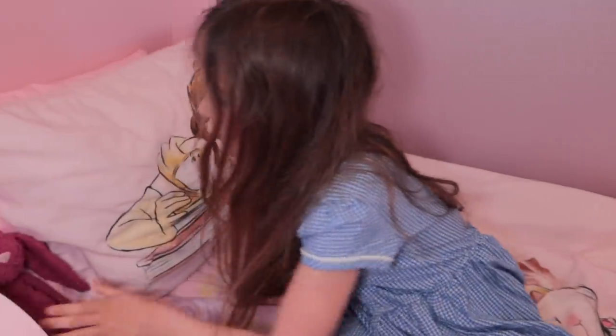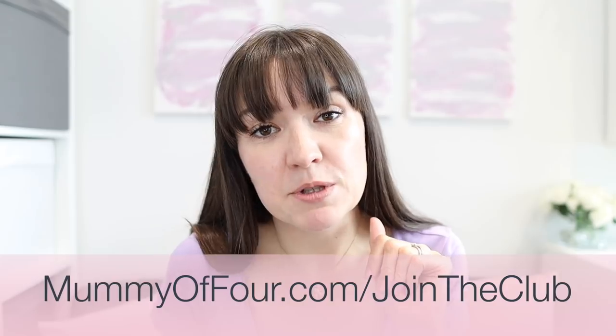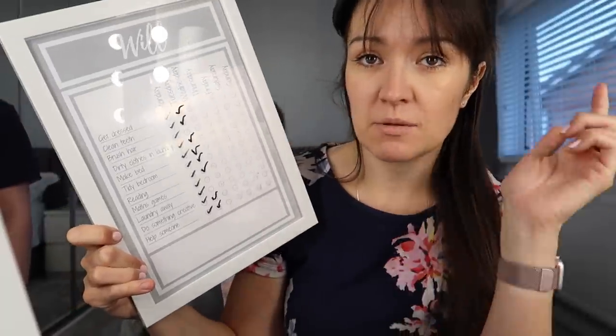Most children, even pretty young children, can manage those things quite independently. And definitely if you've got a child that is starting school after the holidays, you're going to need to encourage as much independence as possible. There is a printable linked below for everyone that joins my email club, which is free. There are some charts that your children can use to tick off the things you would like them to do before they go and play.